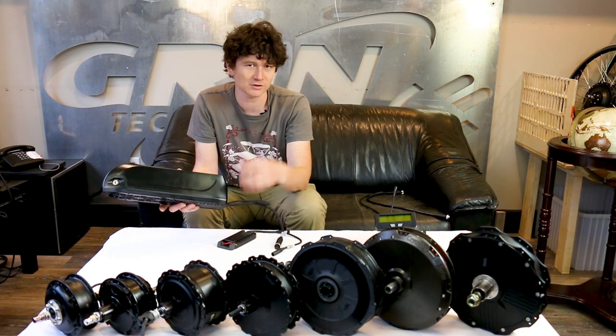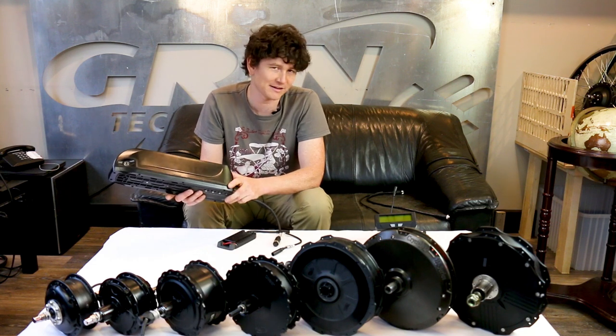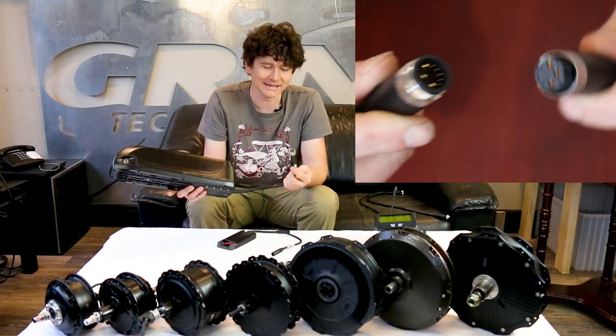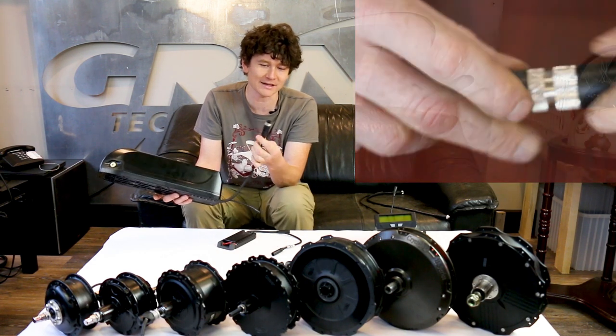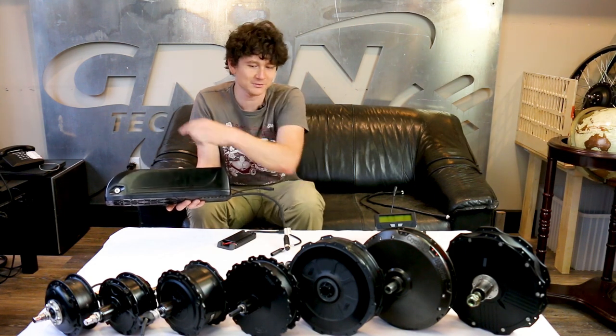There isn't a separate motor controller to mount on the frame of your bicycle, and there's no wiring between the battery and the controller to deal with. Instead, all you have is a single cable that connects to the motor and another cable that goes up to the display on the handlebar.